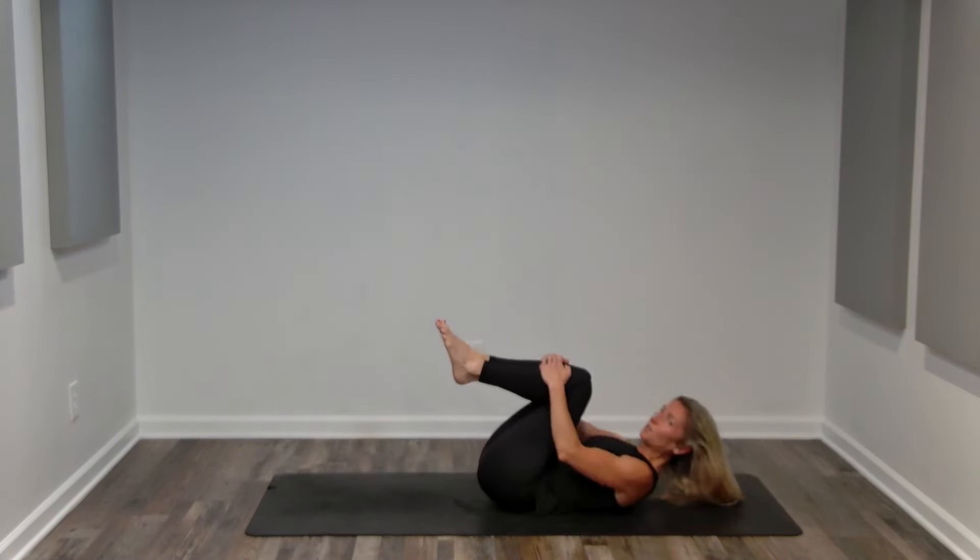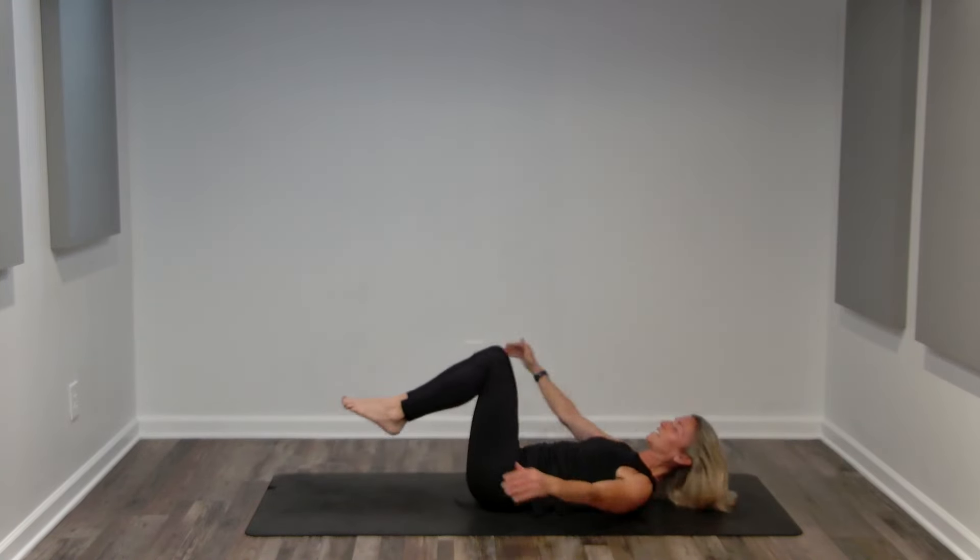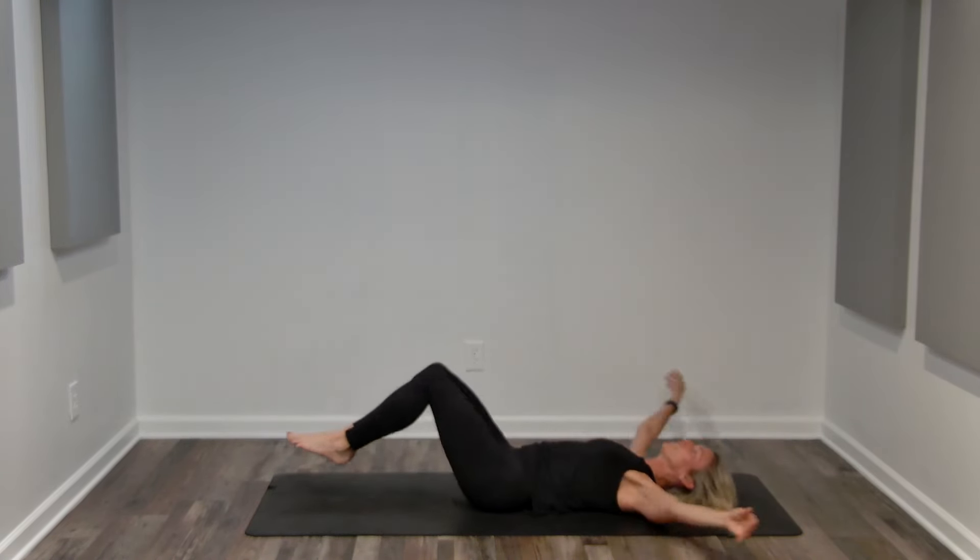Double crunch. We're going to crunch in, reach out, crunch in, reach out.